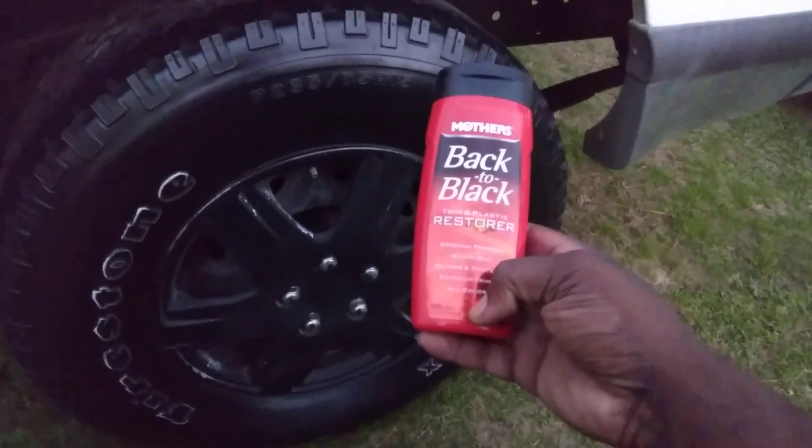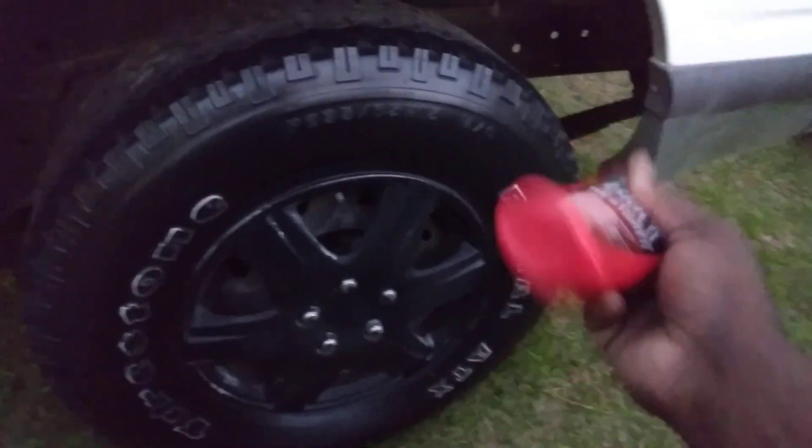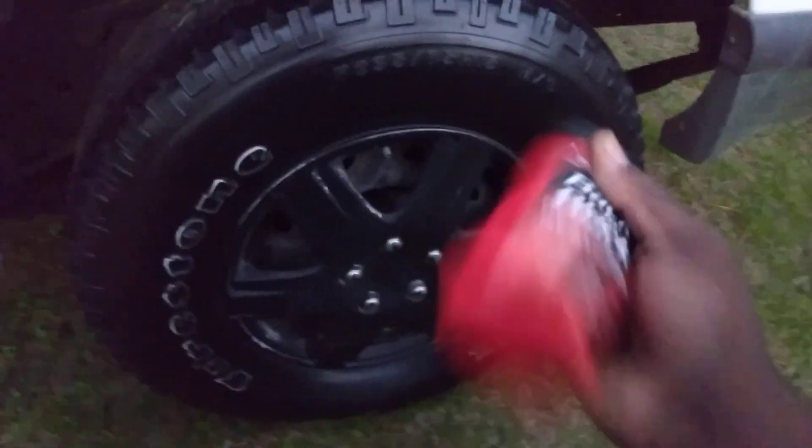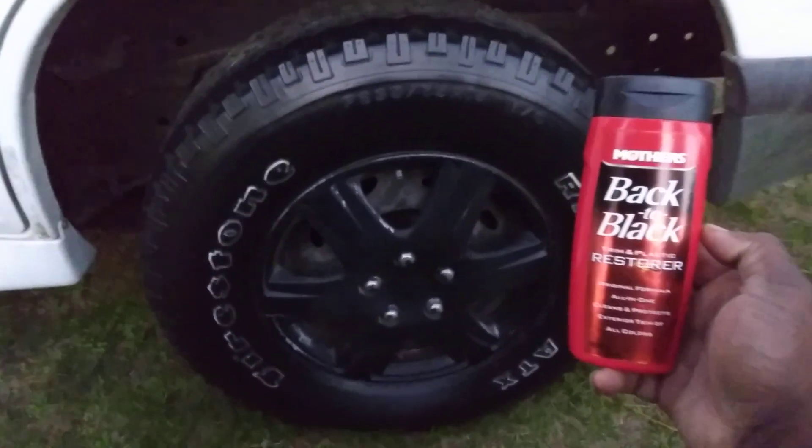Actually one coat with this is enough — yeah, I didn't really have to apply any more. This stuff, a little bit goes a long way. Shake it up real good like this, and apply it to that tire.